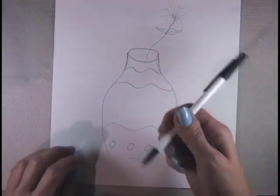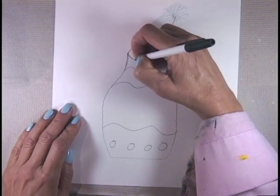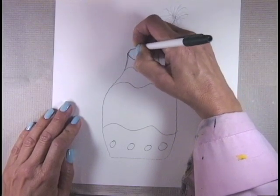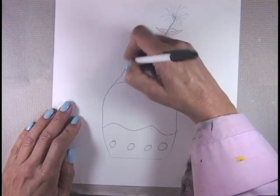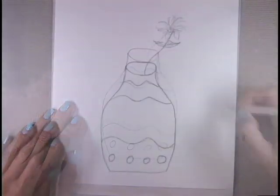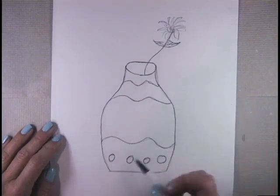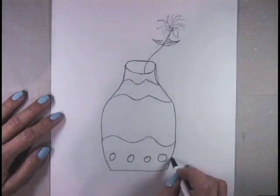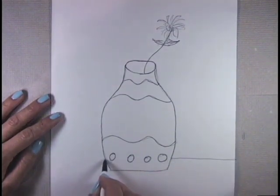Now take your black ink pen — black is a good color — and go around the same exact lines that you just drew with your black ink pen. When you're done outlining your bottle with your black ink pen, you don't want it just floating in the air, so go ahead and draw something behind it like it's sitting on a table.